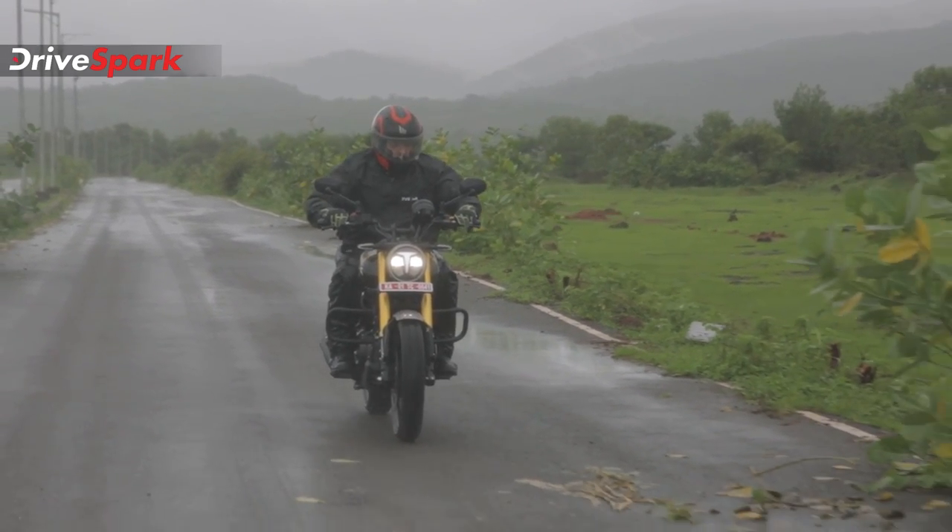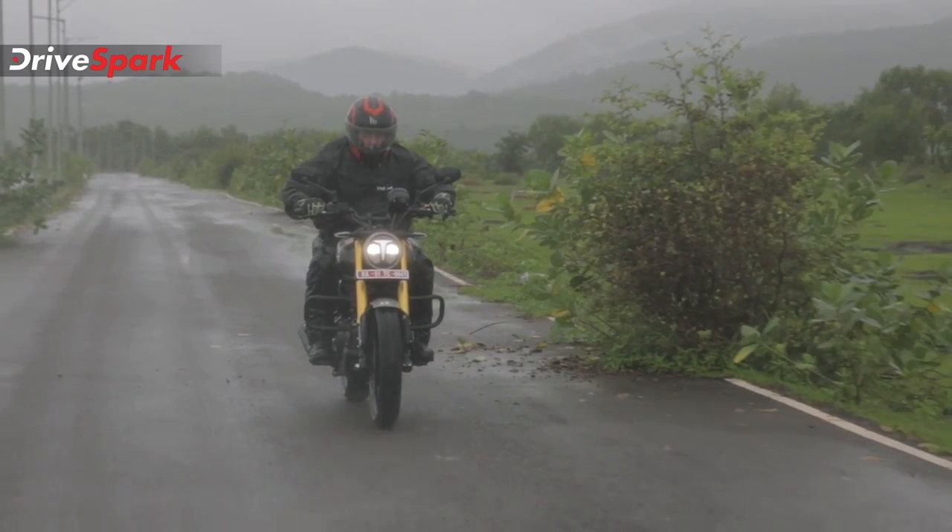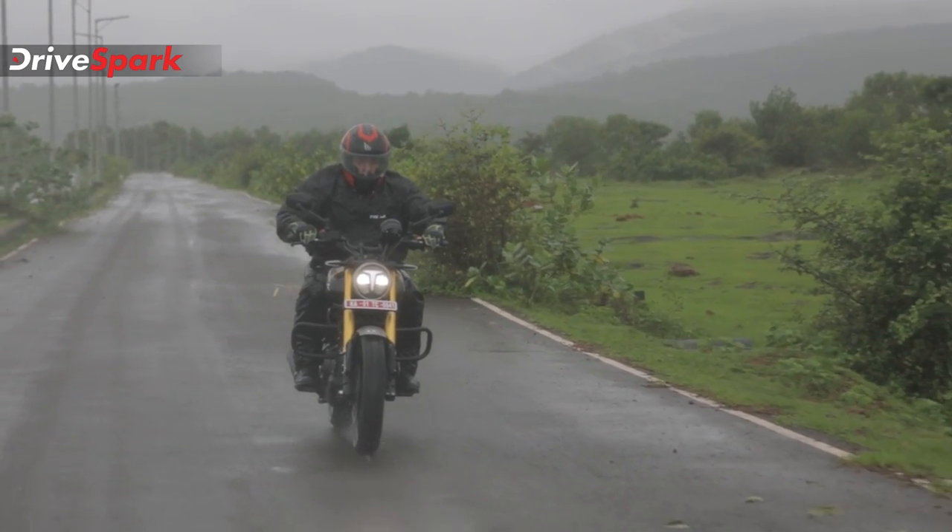This motorcycle uses TVS Eurogrip Remora tyres. You can use the TVS Entorch as well — it provides good grip on this motorcycle.